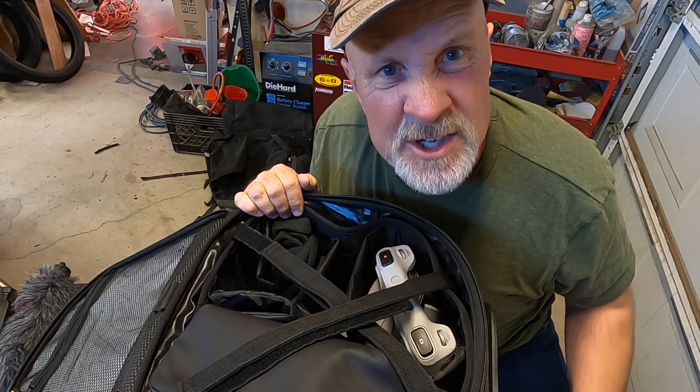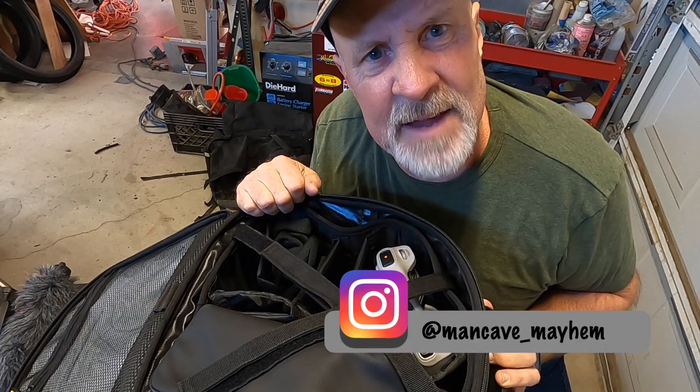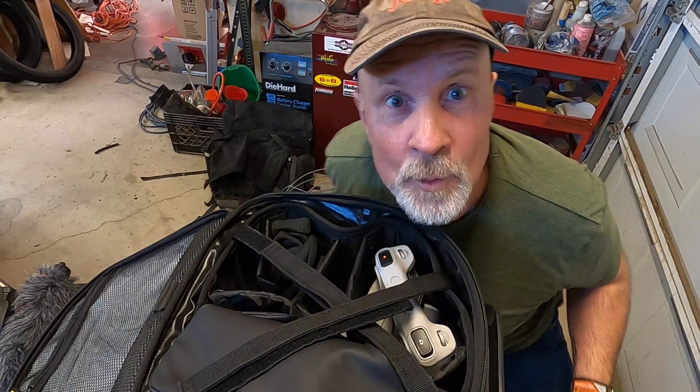If you haven't yet, don't forget to like, share, subscribe, hit that bell for notifications. Check us out at Instagram at mancave_mayhem, and just remember folks, I'm just a man in a cave causing mayhem. Thanks again for watching.